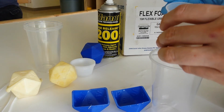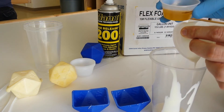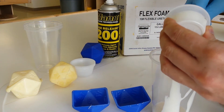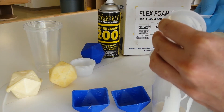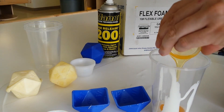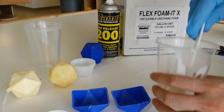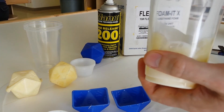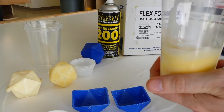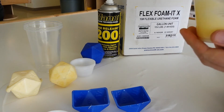First, we'll pour Part B into the cup because of its thicker consistency, and make sure to scrape as much of it as possible out of our original mixing container. With all the Part B in there, in goes Part A. According to the label on the box, you have 55 seconds worth of pot life before this will start to foam, and in that time we need to get it mixed up nicely and pour it into the mold. No pressure — stirring faster, don't screw up, make sure it's mixed.